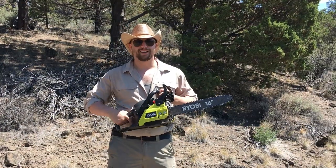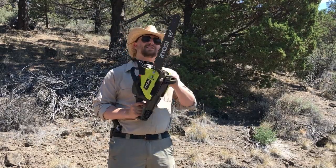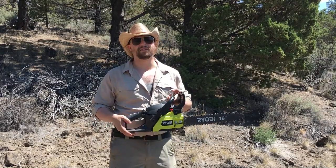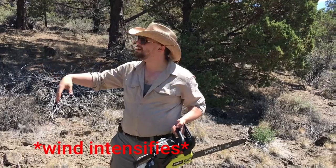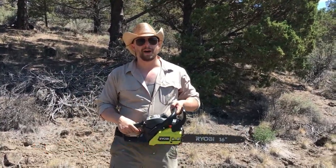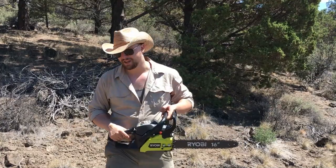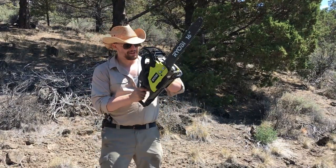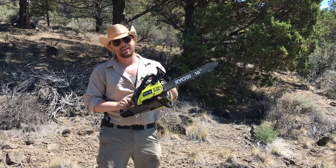Hello and welcome back. As you can see, I'm down here at the property again and I got a chainsaw up and running. I made good on my thread in the last video — cut down all of this dead stuff hanging into the path that you see around us. I'll show you more when I actually get down to it. And just to prove that I'm telling the truth and it's not movie magic — it works!